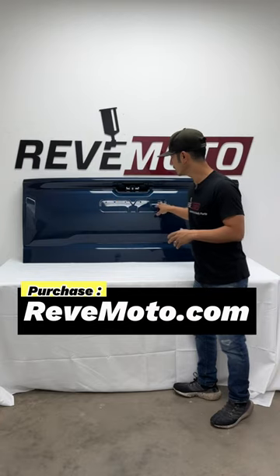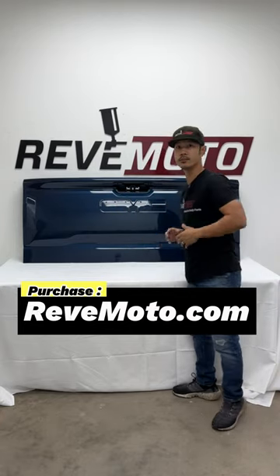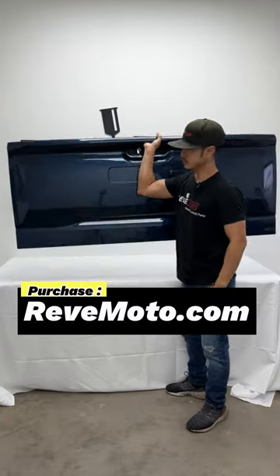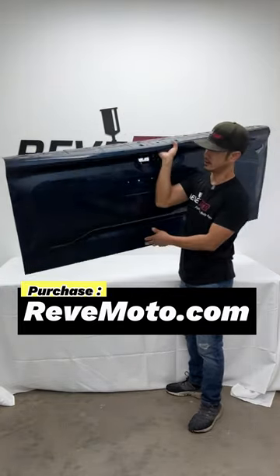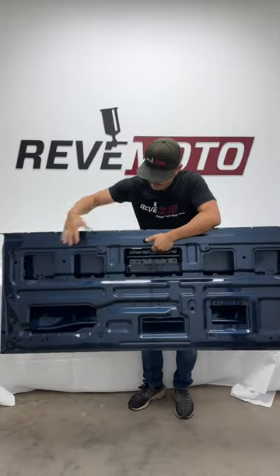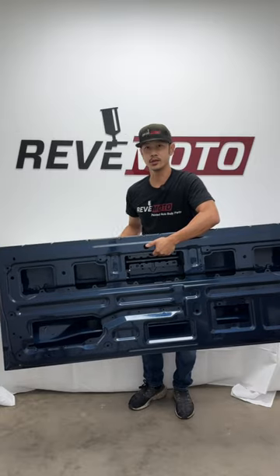As you guys can see, the GMC logo is already imprinted on there, so all you got to do is slap on that emblem right there. This one's going to be aluminum, as you guys can see — very light. And also the back, everything's pre-cut, all you got to do is install all that hardware back onto your brand new tailgate.